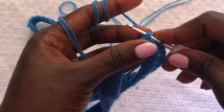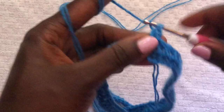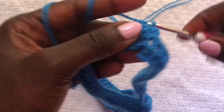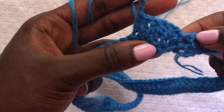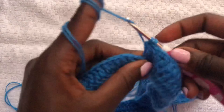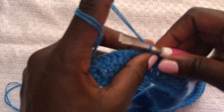Chain two, turn your work, and we are doing another row of double crochets all round. We are going to do double crochets all round until you get to 6.5 inches long. When you come to the end, join using a slip stitch, chain two, turn your work, and begin another row of double crochets. Work like that until you reach 6.5 inches. This short is all sizes — it will fit from small to extra large, and I'll be giving measurements for all sizes.